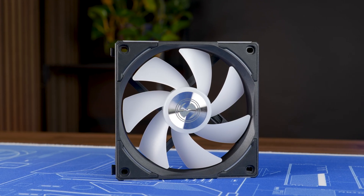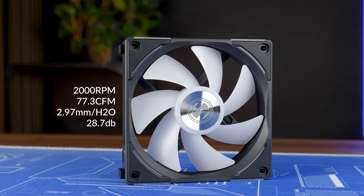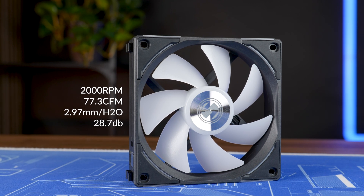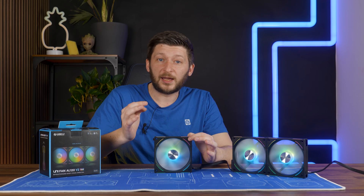By spec, the fluid dynamic bearing is supposed to let them spin at up to 2000 RPM, whilst pushing up to 77.3 CFM at 2.97 mm of H2O, and whilst reaching up to 28.7 dB. But before we dive deeper into this fan, let's have a look at the benchmarks.